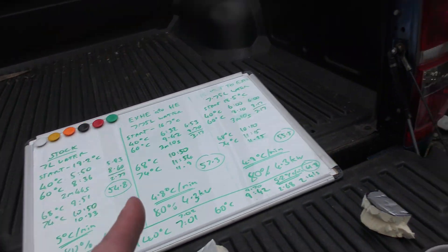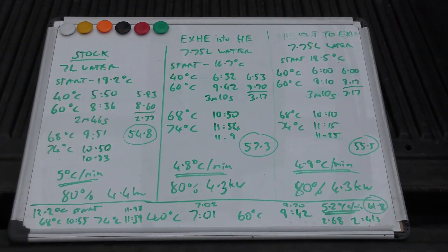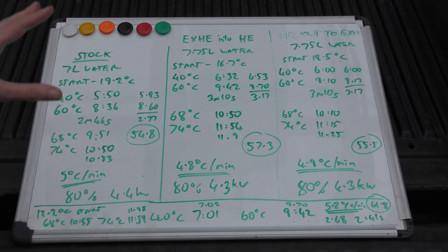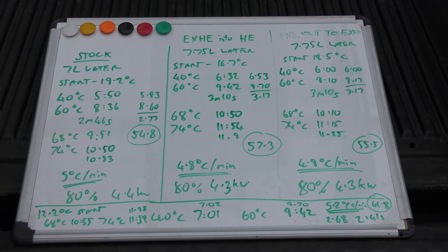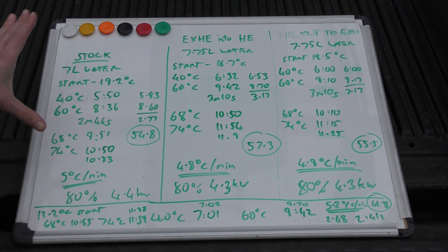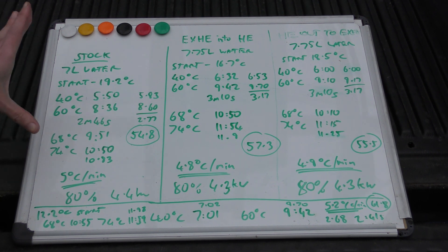Maybe I will bring the tripod for this one. Welcome to my whiteboard of chaos — well, it's not really chaos. The leftmost column here was running at absolutely stock standard.